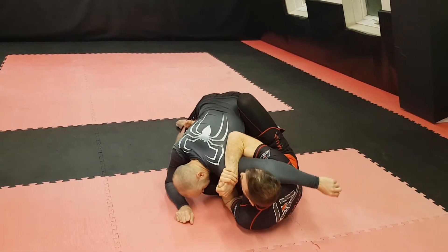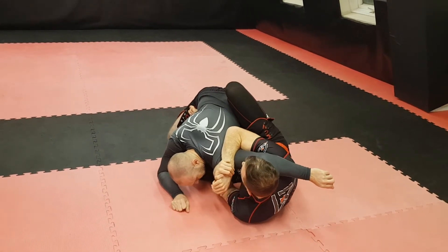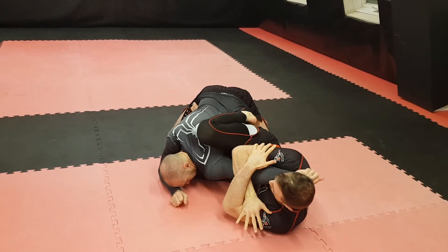From here, I've got my foot onto the hip. The left foot comes to the hip — this stops him from following me. And I'll just finish my armbar here.